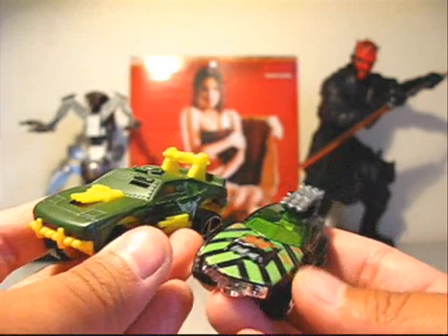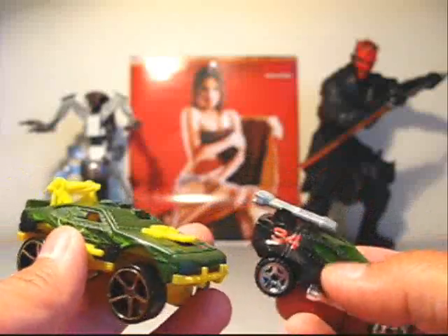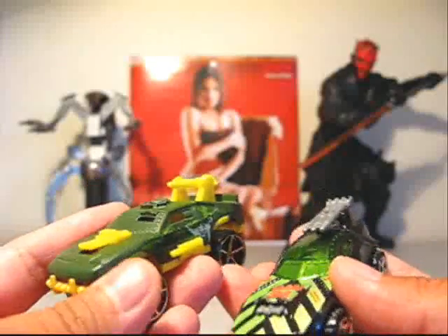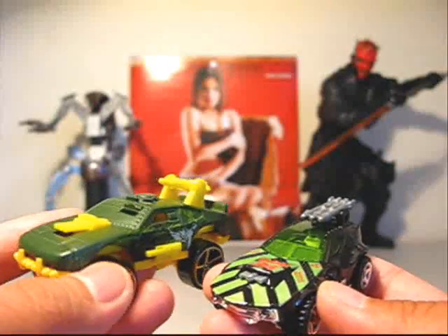So yeah, the Stingrod and Stingrod 2 make a great pair of battle vehicles. Very cool if you're into that sort of thing. Not realistic at all — very sci-fantasy — but really cool battle vehicles.